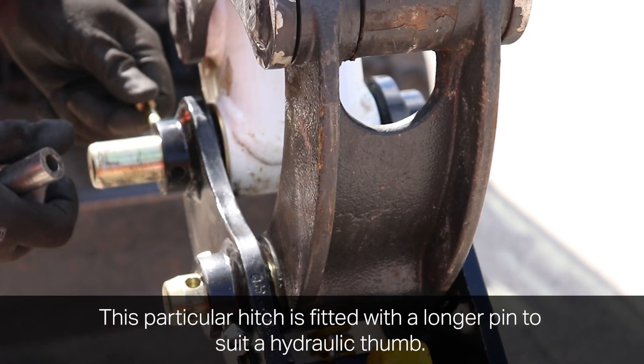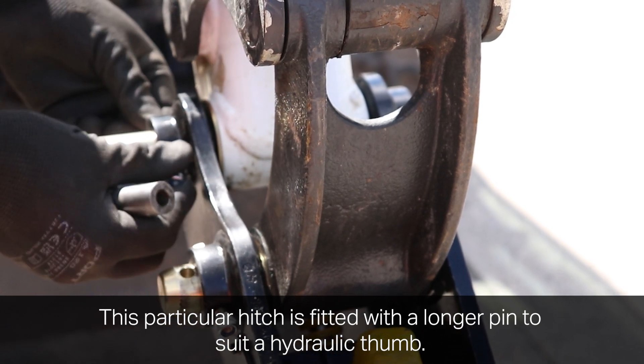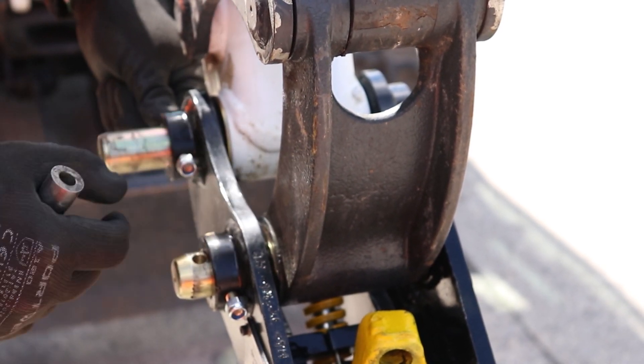The pin can then be slid through and we'll align the bolt hole and fit the bolt. At this stage we can just insert the bolt finger tight and we'll come back and tighten them both up in a moment. We'll now partially remove the rear pin, which will allow us to put a shim into the rear.